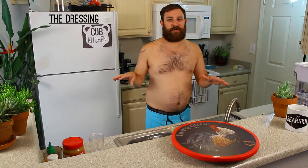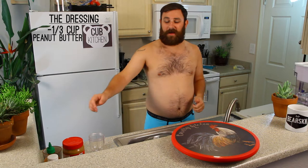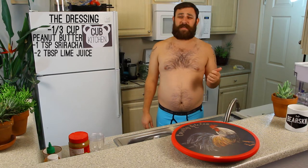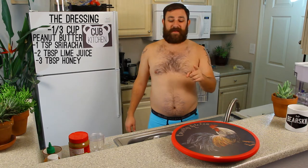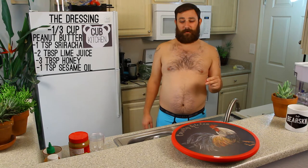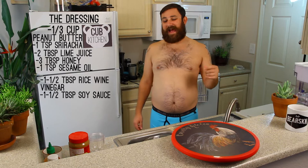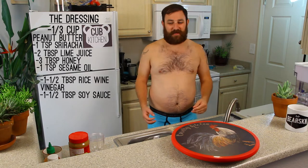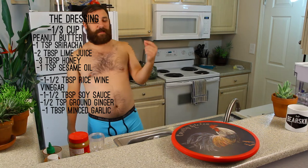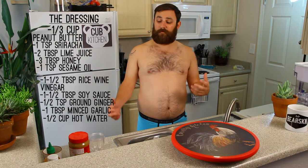First, we'll do the dressing. Just the dressing ingredients. A third cup of peanut butter — I'm going to use Jif. One teaspoon of sriracha. Two tablespoons lime juice. Three tablespoons honey. One teaspoon sesame oil. One and a half tablespoons rice wine vinegar. One and a half tablespoons soy sauce. One half teaspoon ground ginger. One tablespoon garlic. And a half cup of hot water. That's what you need for the dressing.